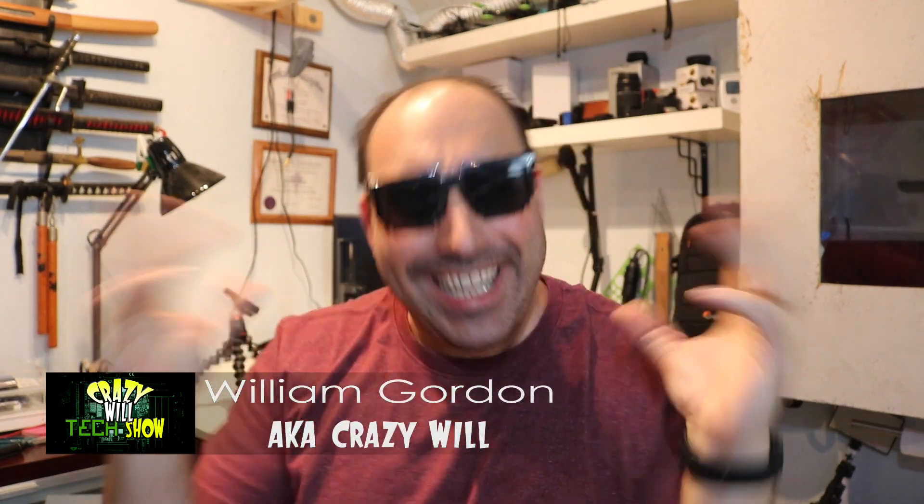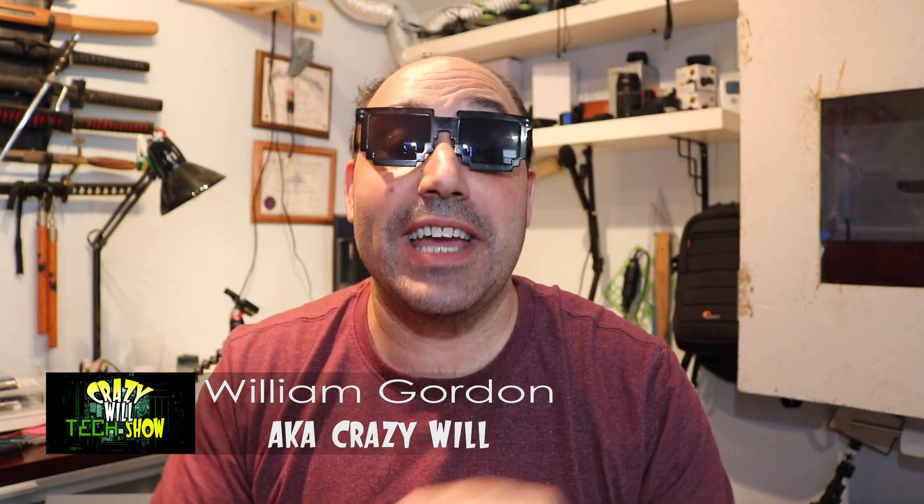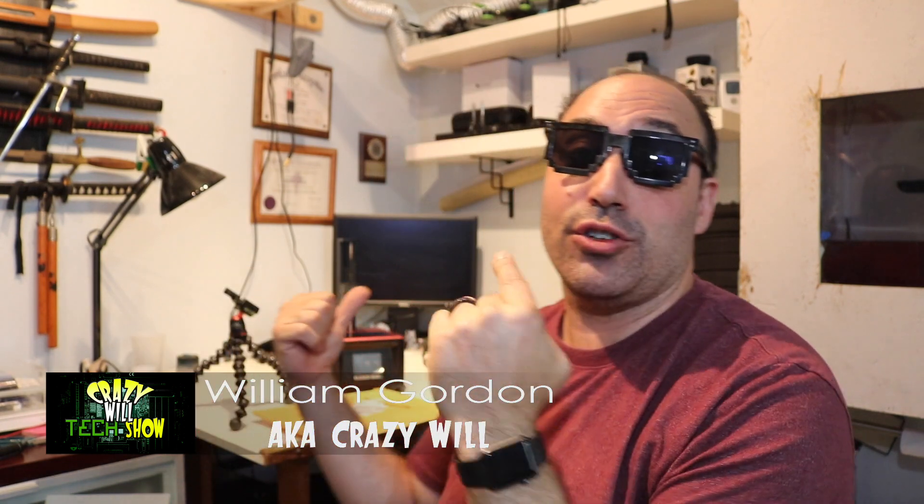Crazy Will here from Crazy Will's Tech Show. Today is not a great day. Unfortunately, the LCD screen on my Elegoo Mars died after 142 prints. I really can't complain about that. So this is an unplanned video. That's why my Ender 3 is making noise in the background — I would never do a print while I am filming, but unfortunately in this scenario that's going to be in the background. And I have to fix my Elegoo Mars.